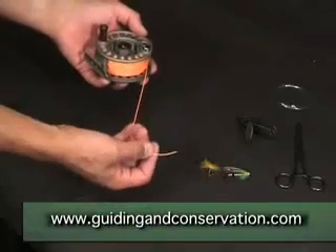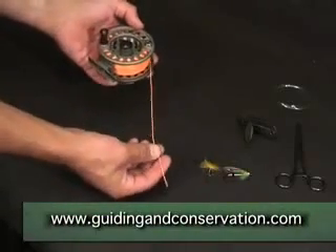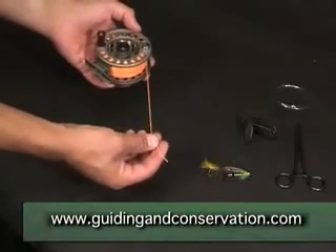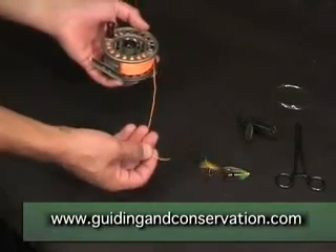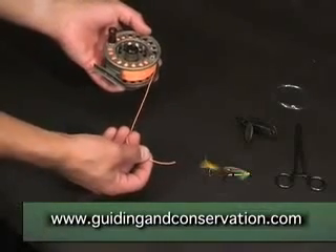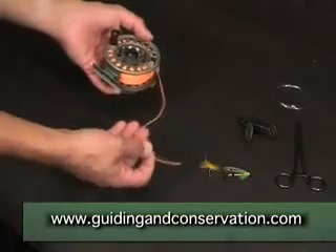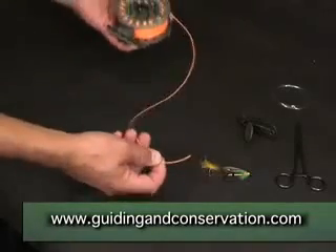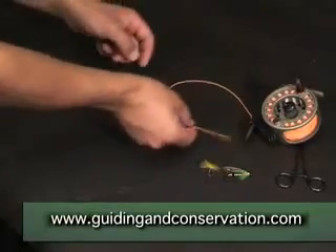In the second part of this series we learnt how to tie the main line — the fly line — to the backing. Now we need to tie the leader material to the fly line. I use a knot similar to a nail knot, but I call it a cheat nail knot because you can tie it without the need for anything like a nail to assist you. So first and foremost we take the leader.